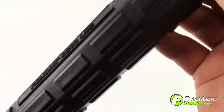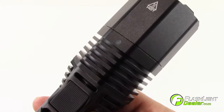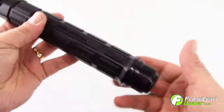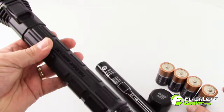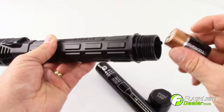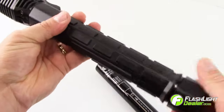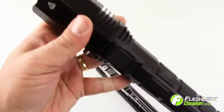The Pelican 8060 LED has a no-slip grip and a low battery indicator mounted in the front of the switch area. The Pelican 8060 LED comes with a rechargeable nickel metal hydride battery stick. The flashlight also performs using four C-cell alkaline batteries.